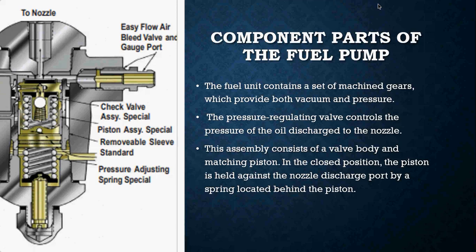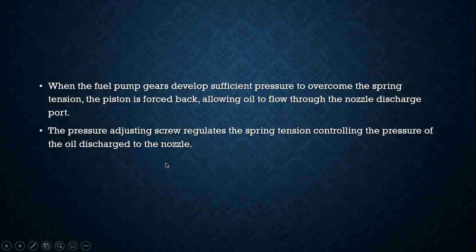In the closed position the piston is held against the nozzle discharge port by a spring located behind the piston. When the fuel pump gears develop sufficient pressure to overcome the spring tension inside the pump, the piston is then forced back and that allows the oil to flow through the nozzle discharge port.